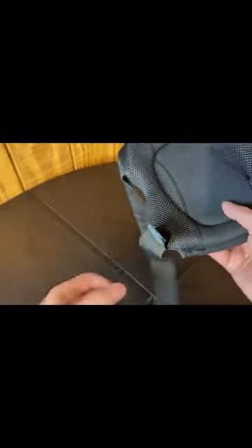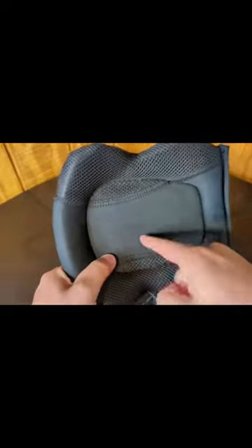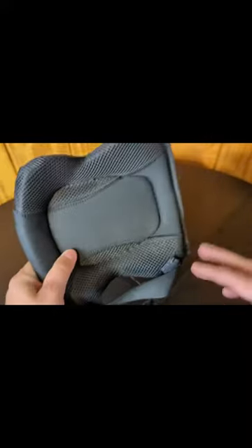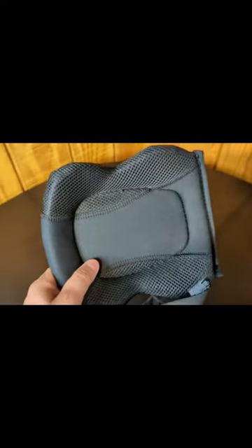It's also got the big straps here on the side, so they can actually go around your legs. The instructions do say that you can wear them on bare legs, you can wear them with shorts, but it probably is best to put this over a set of jeans or long pants at the very least.